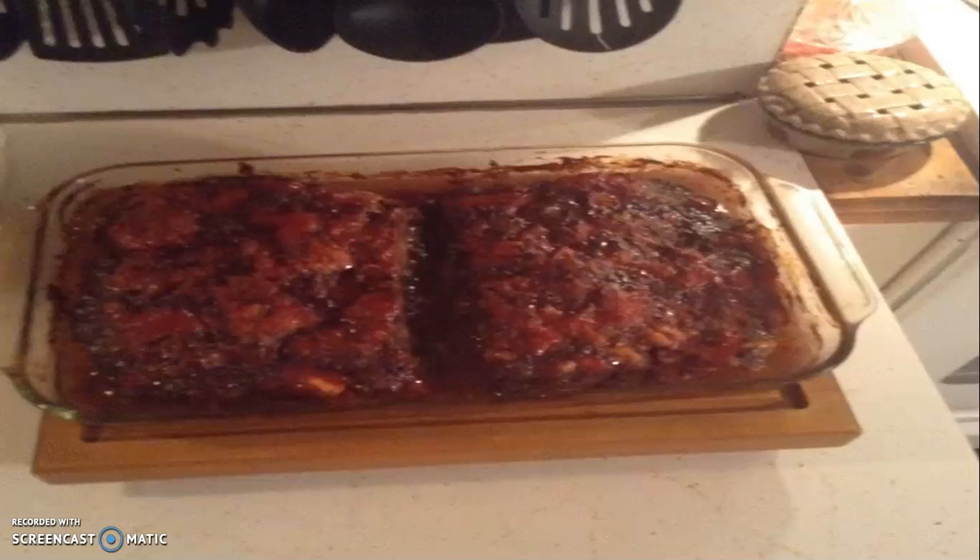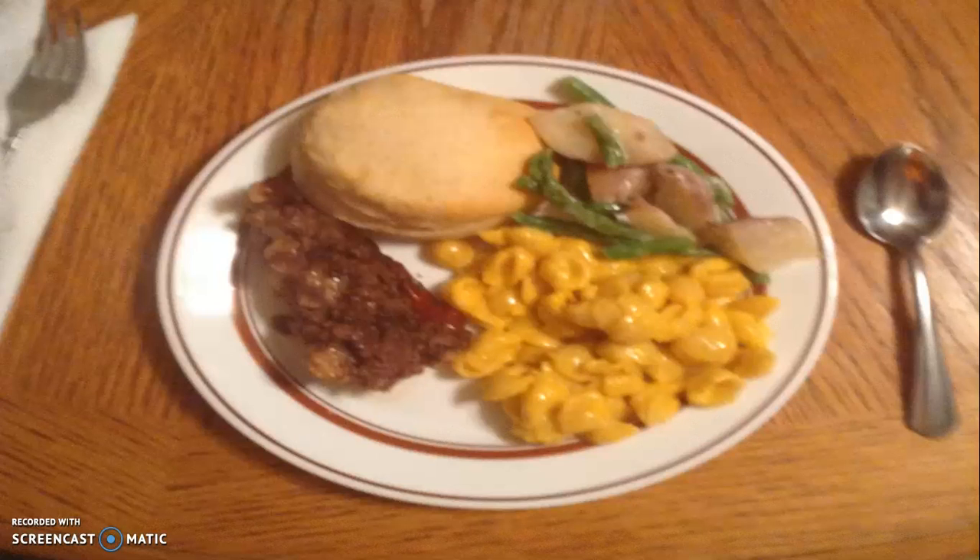Here's the finished product. It looks good, it came out good. Here is the main course — as you can see, we did meatloaf, Velveeta shells, red potatoes with a type of gravy and green beans, and a peel-and-pull roll.